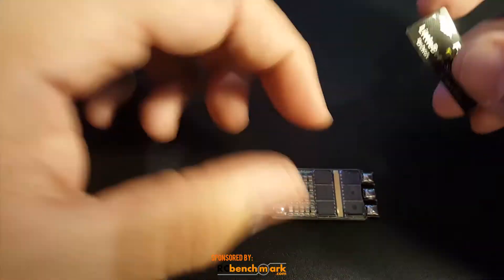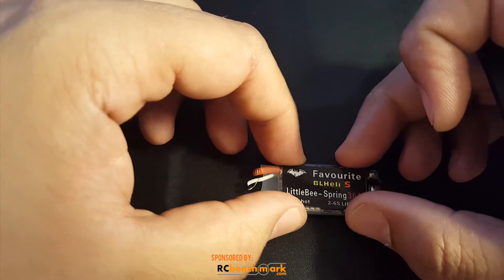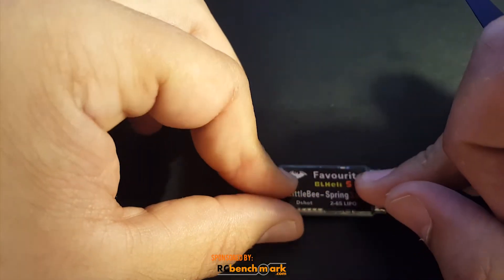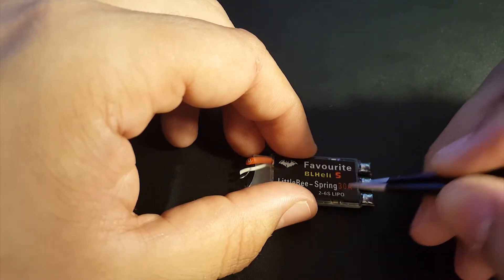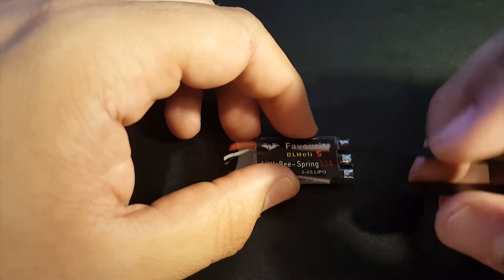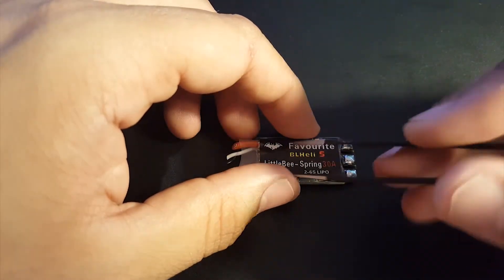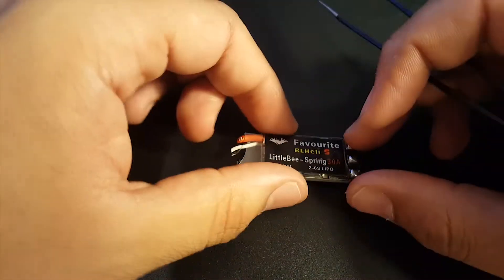I just cut the wires off here because I only got one of these, so I'm not going to be able to put it on a build — just testing for noise, voltage spikes, and voltage drops. It's a 30 amp ESC rated for 35 amps up to 10 seconds, with a BB2 chip running DShot 600.